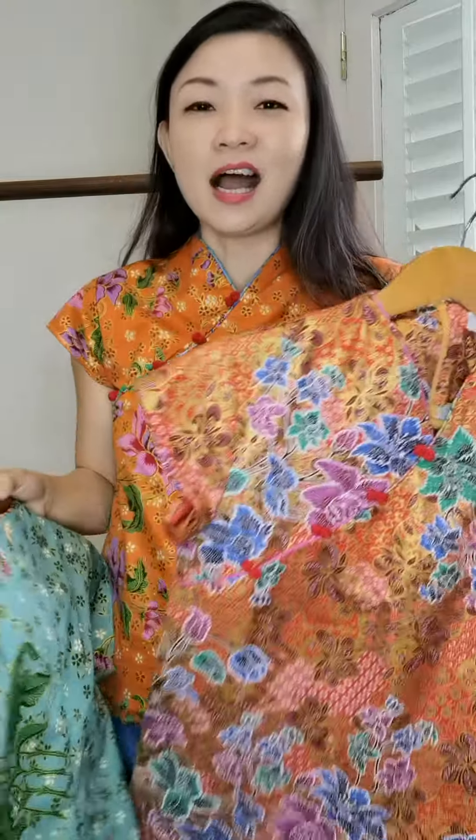You will never go wrong with the chong sam top because you can really mix and match everything and you will be presentable all the time. These are really good pieces to get and I highly recommend getting at least one. The colors are very fun and with the gold prints everything really stands out — it has a 3D effect.